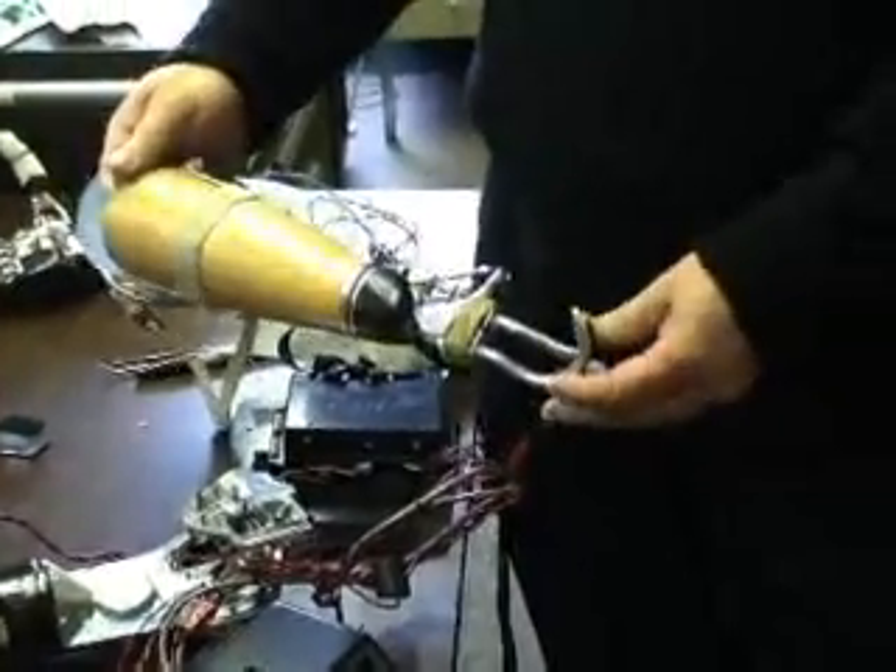If you looked at the relative capability of lower limb prosthetics versus upper limb, upper limbs are the Flintstones and the lower limbs are in the 21st century.